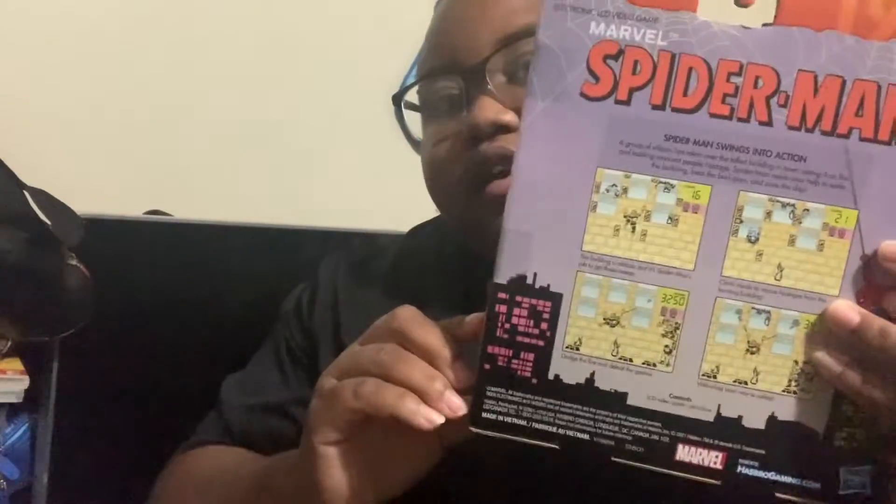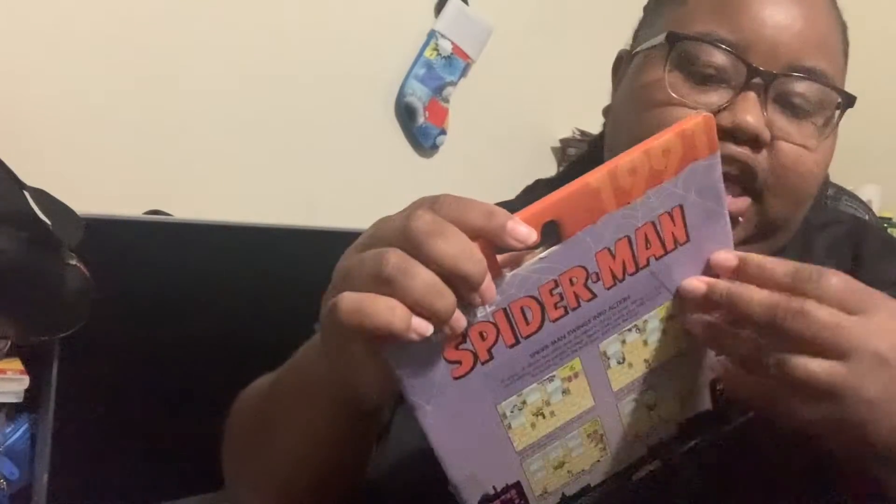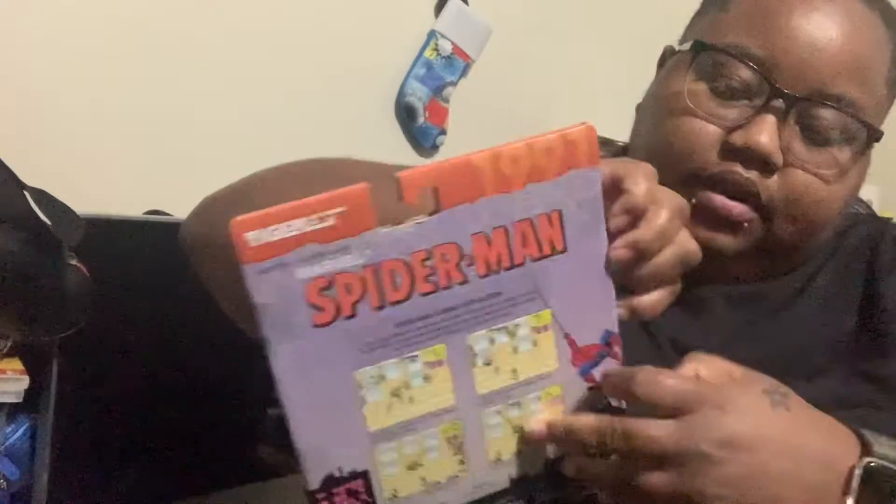Hey guys, I'm back here getting another video. This is going to be an unboxing — I'm going to unbox this right here real quick. I just got it from Games. I have another one upstairs, but I wanted to have one I can open and one I didn't open, so we're opening this one.